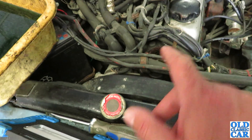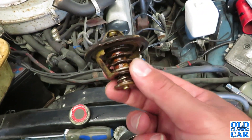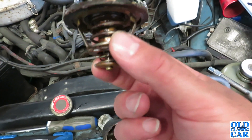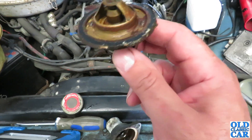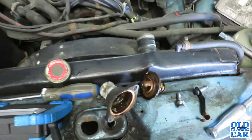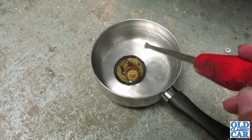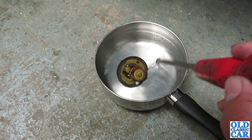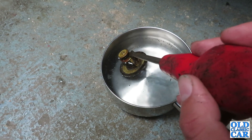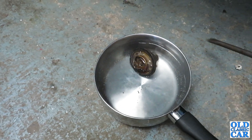I think the next thing to do is check this thermostat out - get a pan of nice hot water and just see if this opens and closes as it should. If it does, it can go back in. If it doesn't, I'll have to order another one. Anyone who's been around the channel a while will remember I did something similar on the old Talbot, and that test went well. So we'll just dunk it in the hot water.